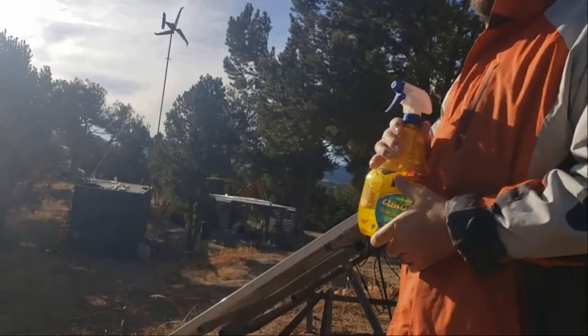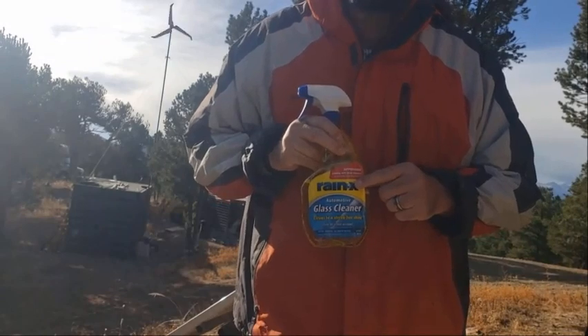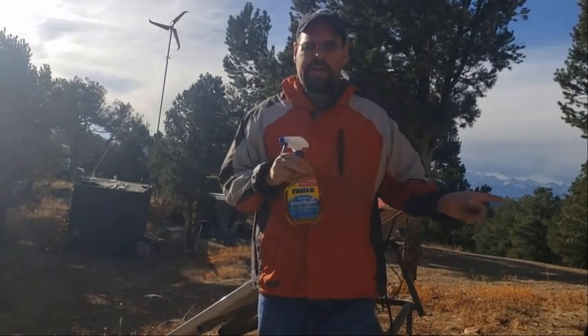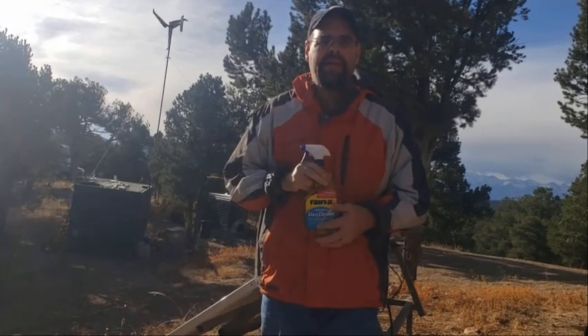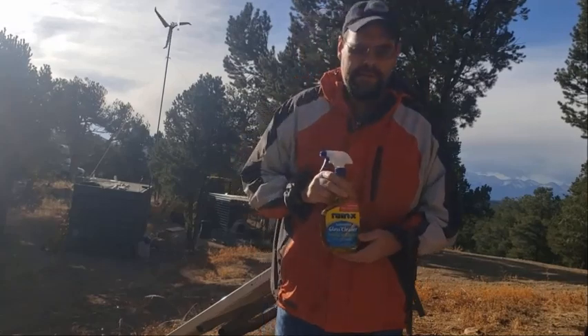I did this a couple weeks ago, but we didn't get any snow. Rain-X versus snow on the solar panels — I'm treating one panel on each set with Rain-X. It's not 100% Rain-X, it's a glass cleaner with Rain-X in it. Let's see if it helps the snow slide off on its own.